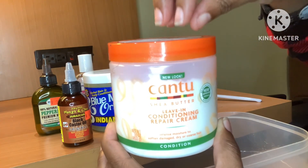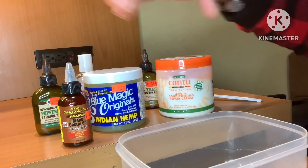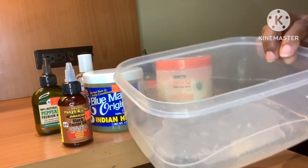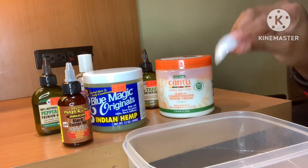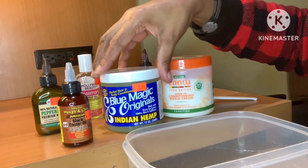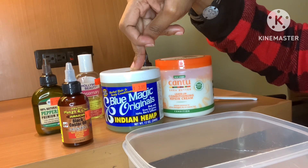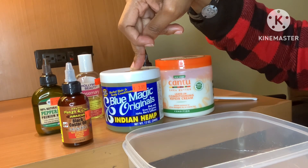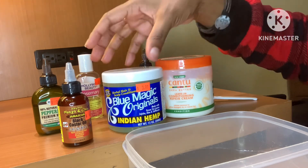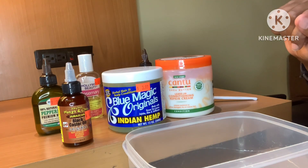This is what we'll be using. I have a bowl and a spoon to mix everything with. I'm going to start out with our base, which is Blue Magic Original with the Indian hemp. We're going to put this in the microwave for about two minutes so it becomes a loose texture, then pour it in as our base and start adding the other ingredients. I'll be right back.